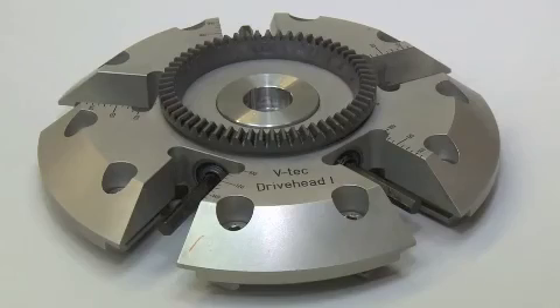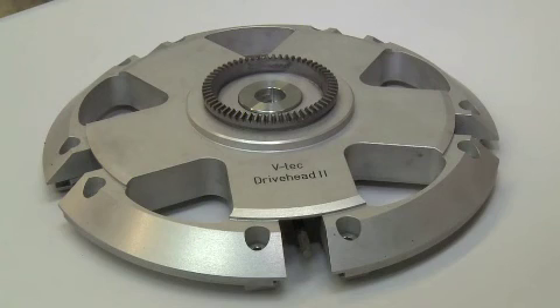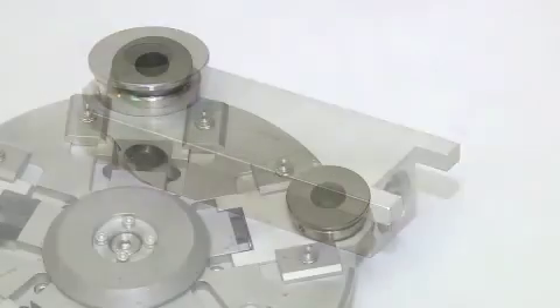The Orbit 24 is standard equipped with two gear operated drive heads and three sets of diametrically adjustable arms for covering all diameters within its working range.